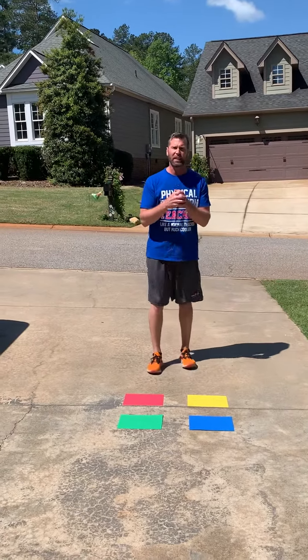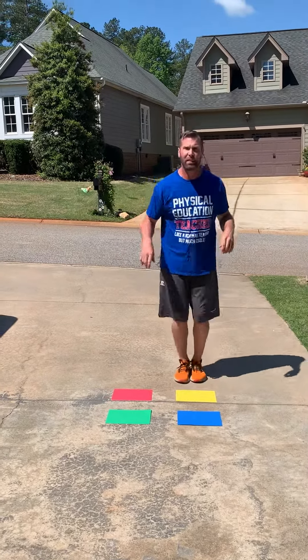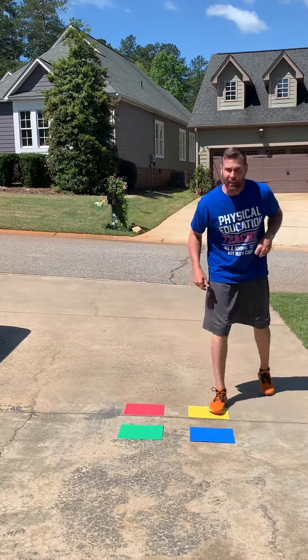For you younger kids — my kindergartners, young kids — we want to jump with two feet. My older kids, you might want to do a hop, so that'd be one foot going around. Make it a little tougher.